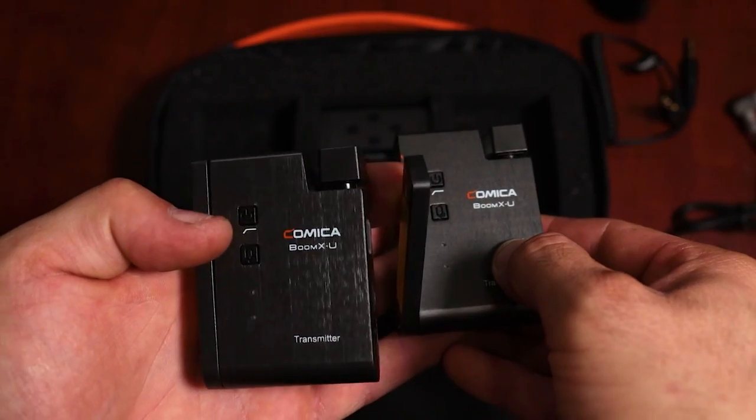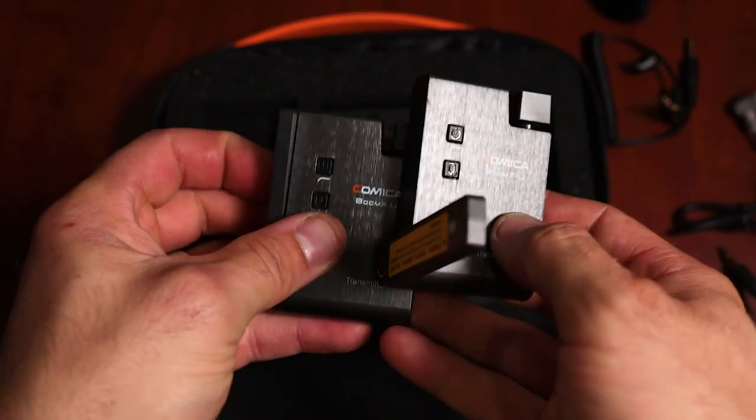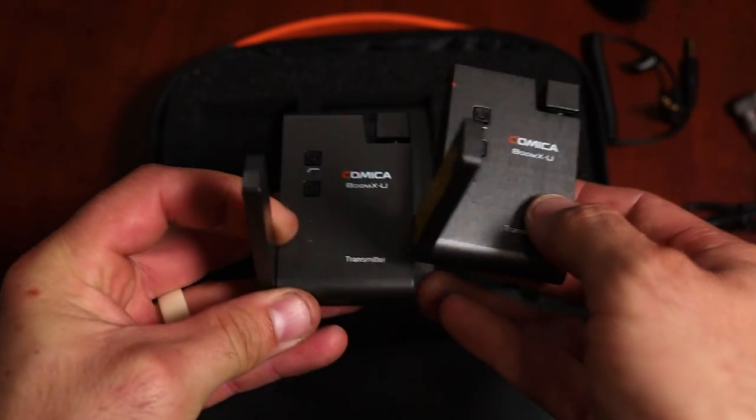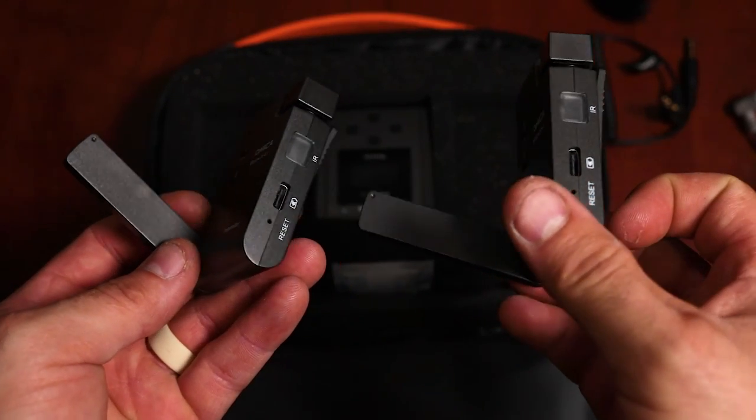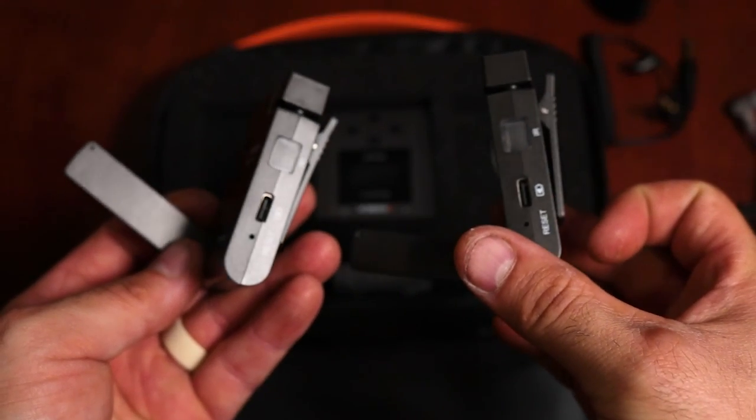Onto the devices. Here we have both of your transmitters — these are what you're going to be plugging the mics into. They have a high-pass filter, which is nice to get rid of that low-end rumble you might get in some of your audio recordings. They both also have a built-in microphone.